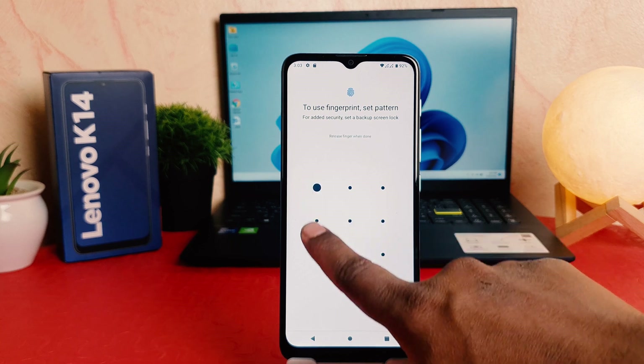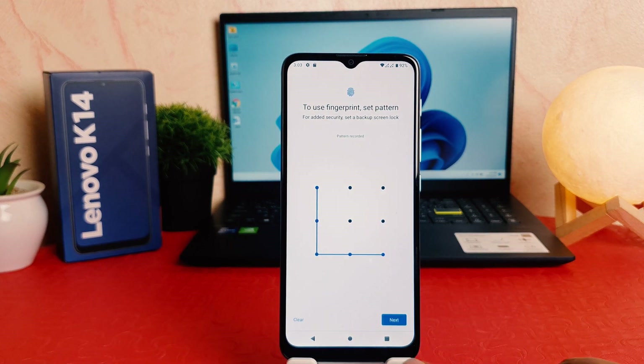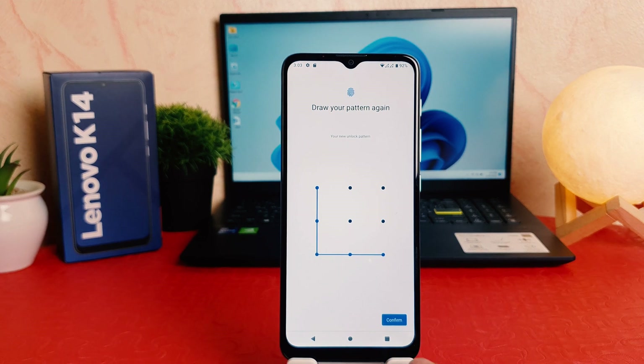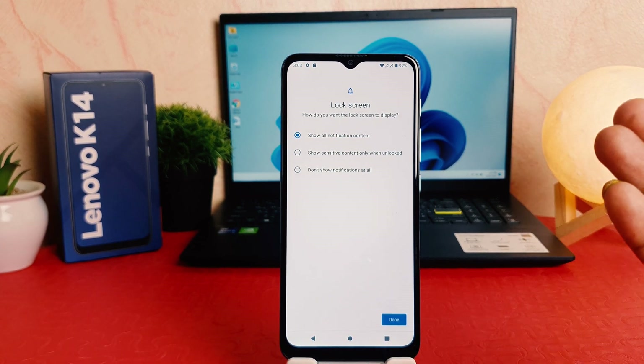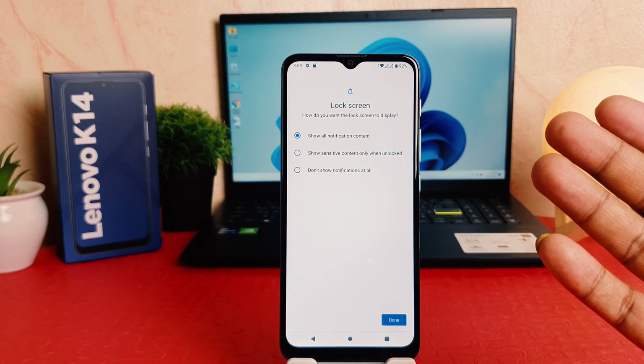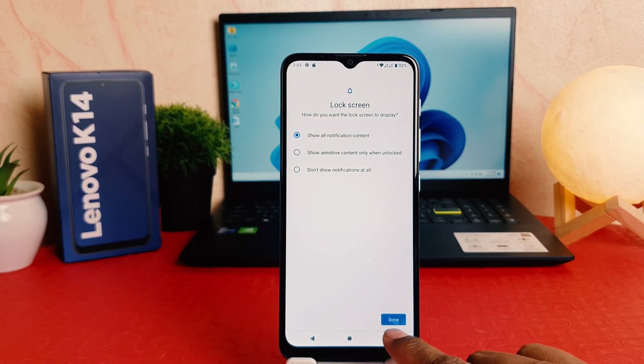I'm going to draw my pattern and then click here next. You need to draw the pattern again and then click here confirm. Now it's asking how you like to show notification content — I'm going to keep it as it is.